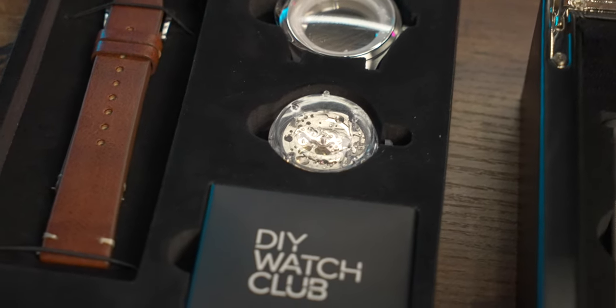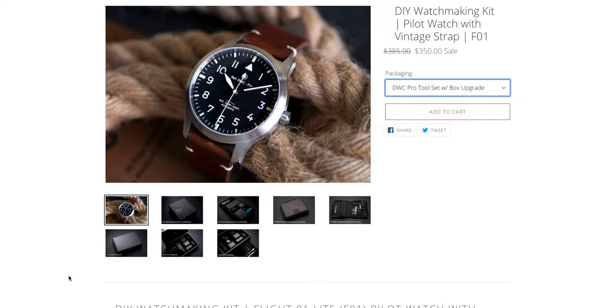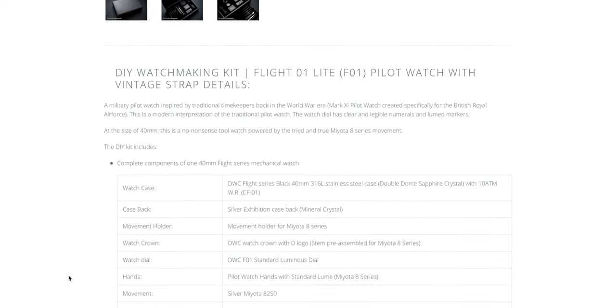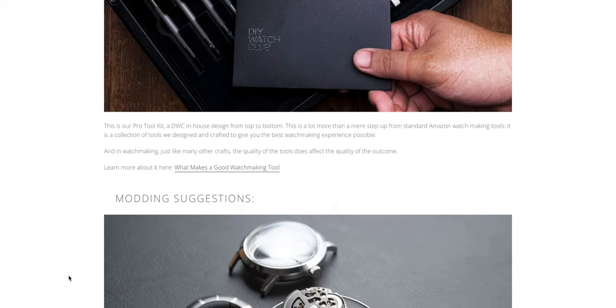When you choose one, you get a kit that looks just like this — inside is a bunch of parts and tools that you use to put the watch together and assemble it yourself. The kit I got specifically is the pilot watch with date and vintage strap. I was drawn to the vintage look of it, and I was really excited at the thought of putting something like this together.